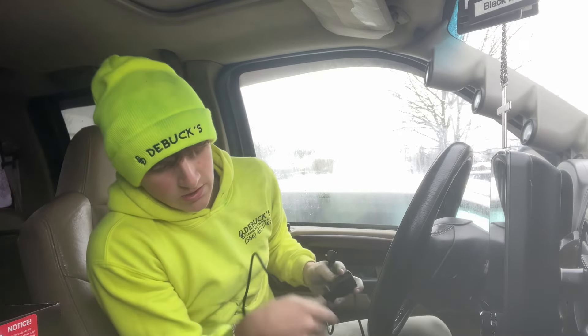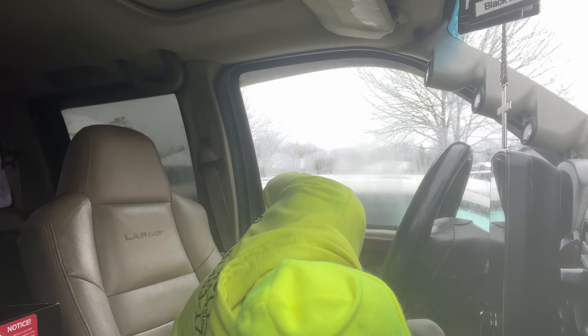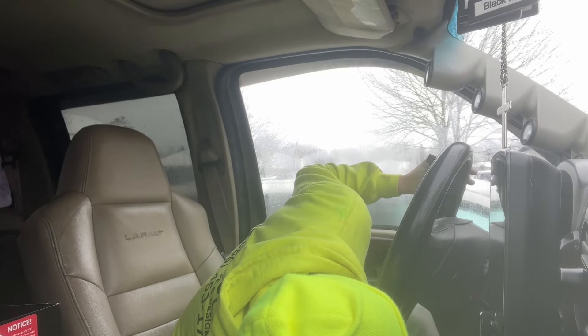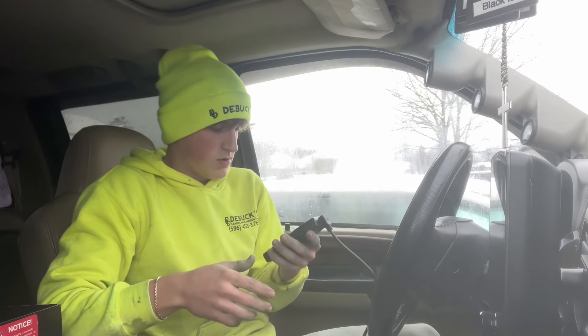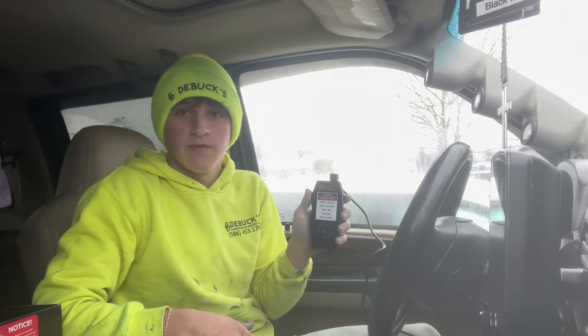I do have something plugged into my OBD2, I'm not really sure what it was. Whatever was plugged in there I just unplugged - hopefully that wasn't anything important. I don't know if it has to do with my gauges or not, but I'm just trying to get my tuner installed. Oh, it is powering up - okay, so it has the main menu up guys!